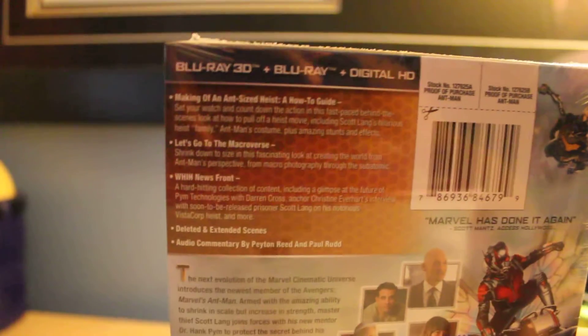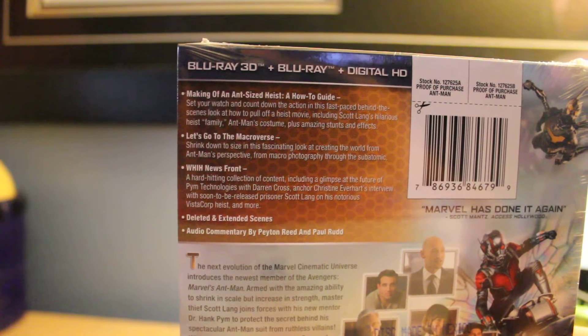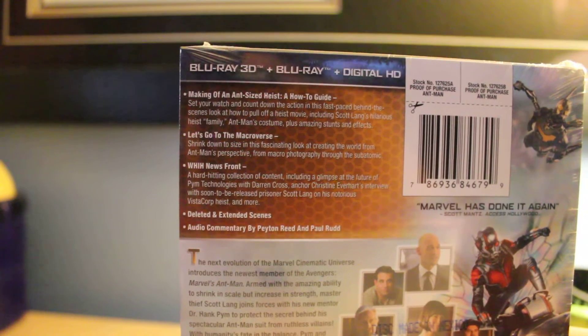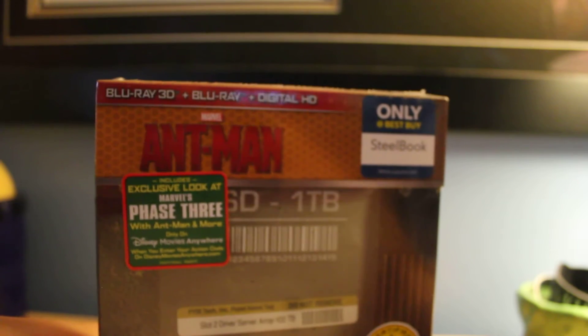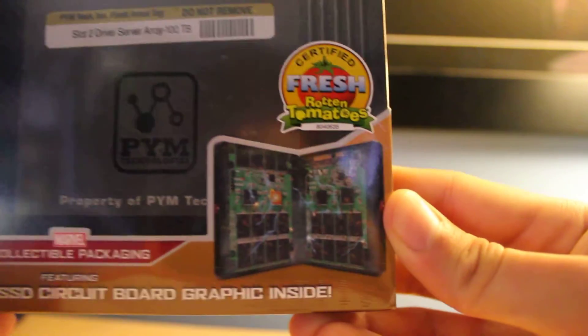Special features. Making of Ant-Man, or Making of an Ant-Sized Heist. I hate when there's no gag reel. I love when there's gag reels — it's funny to watch. Pretty sure every Marvel movie's done that one. Where is it on this one? Only a Best Buy steelbook. Exclusive look at Marvel's Phase 3. I'm guessing this thing's really detailed. Just look at this. Interesting steelbook.